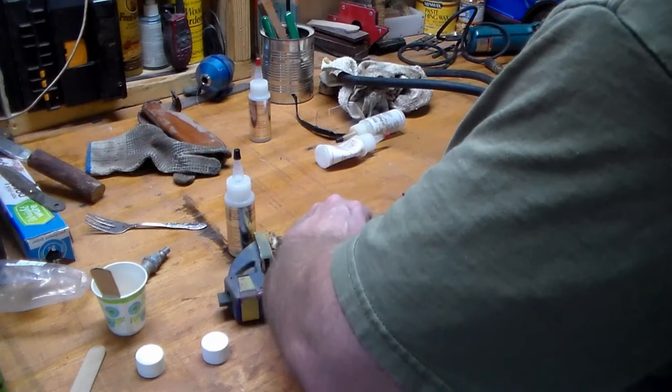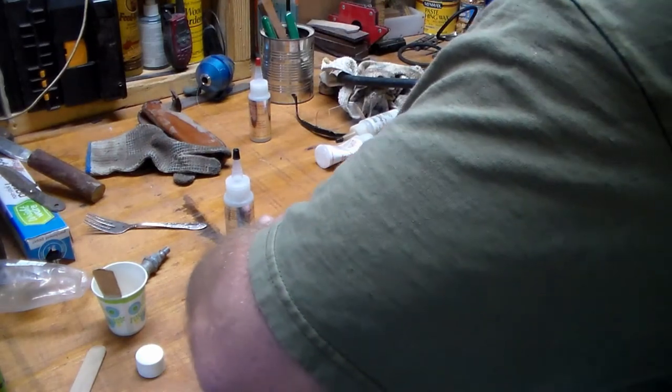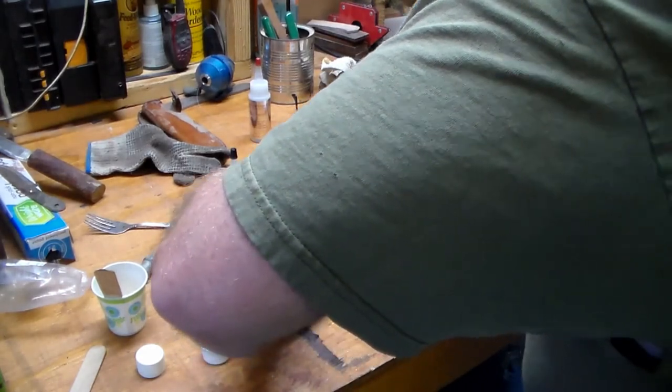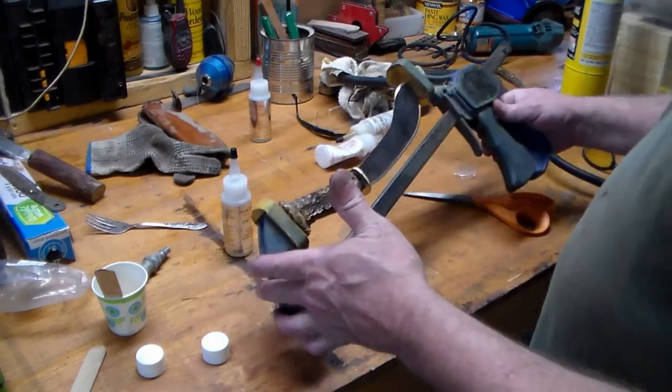I choose to use this vise here for any of my half-tang knives, rat tail knives, or anything like that. Once you hold it together you can get it straight and then clamp it down. It keeps it nice and snug inside of it.